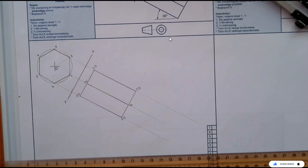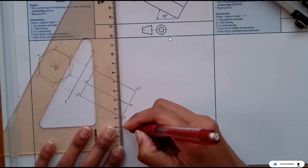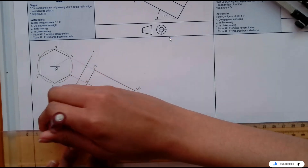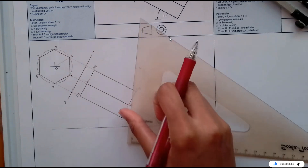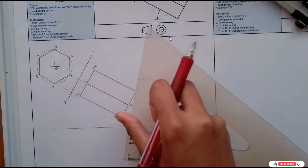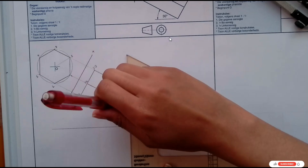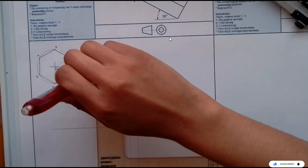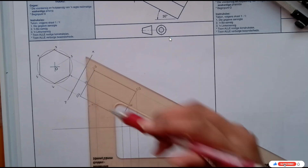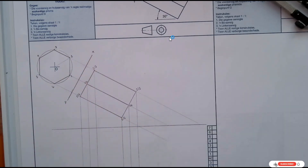From there, I'm going to measure 10 down to get my XY1 and then project it across. I'm going to project all of my points down: so 2 and 3, 1 and 4, 5 and 6 — once again 2 and 3, 1 and 4, 5 and 6. Once my points are now projected down, I just get them from the XY line.